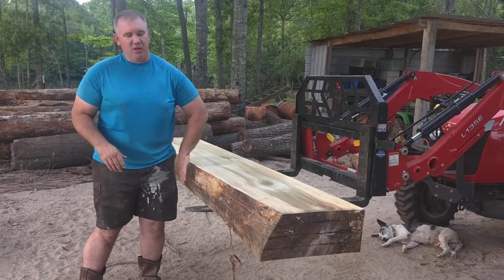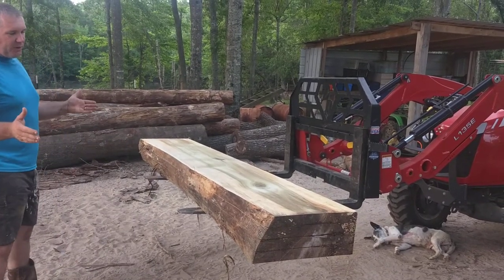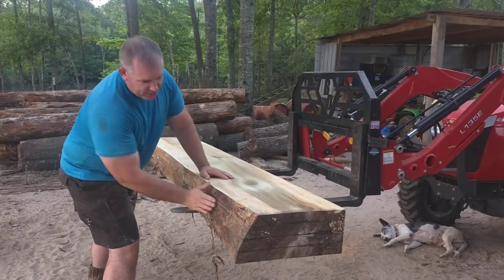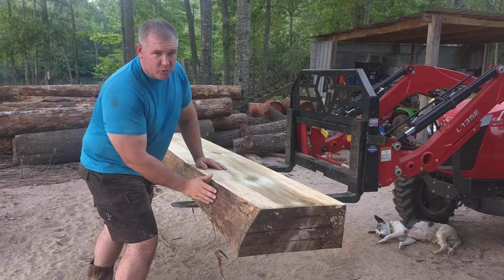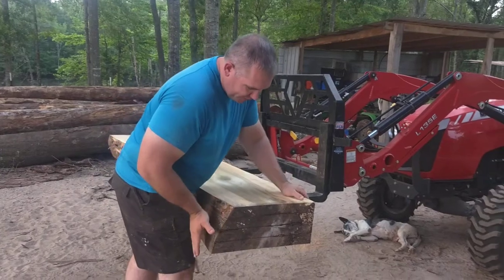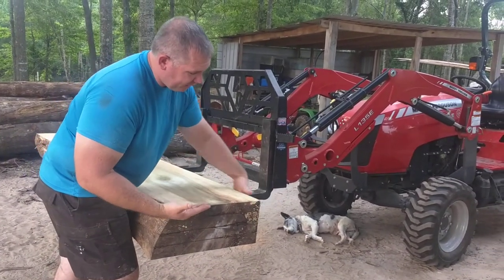Just choose the side that you want to be exposed — you don't want a nasty looking edge. This edge here looked to be in the best condition. The good thing about poplar is the bark peels right off; it'll sand down real nice and look really uniform and pretty. Once you get on the mill, put this edge down and cut on the top.